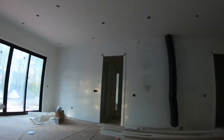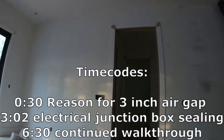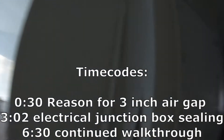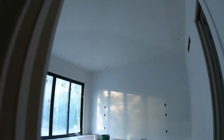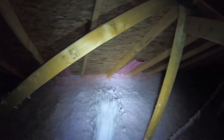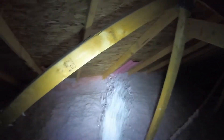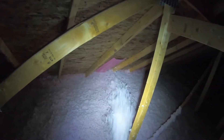Hey! Hi guys, so this is Josh, our 10th day insulator, here in — I'm gonna estimate it being a 2,500 square foot house.